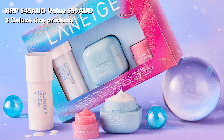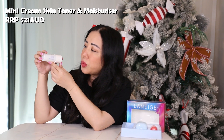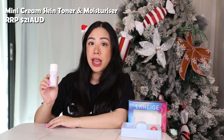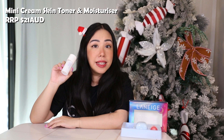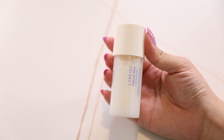This set retails for 45 AUD and is valued at 59 AUD. It has three mini products which are really perfect for traveling. The first item from this set is the Laneige Cream Skin Toner and Moisturizer. This is a mini at 50ml and retails for 21 AUD. This product was actually released earlier this year and I could not be more in love with it.